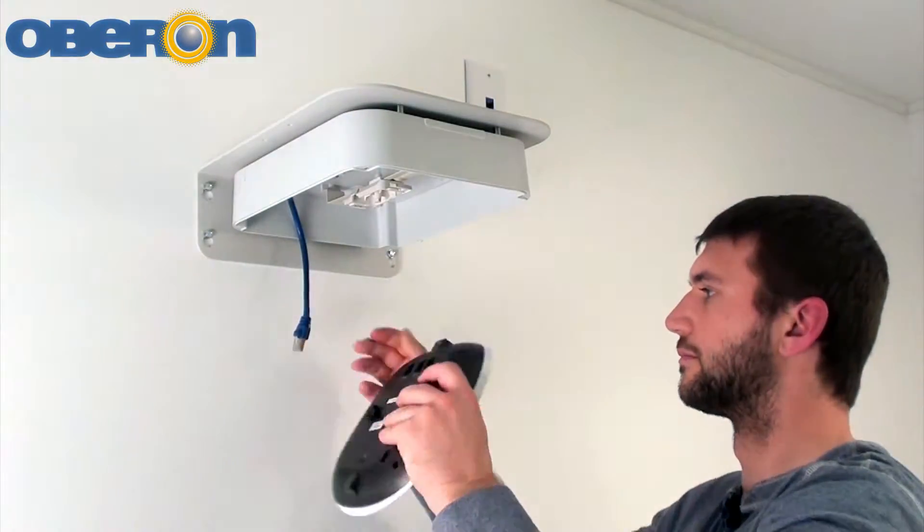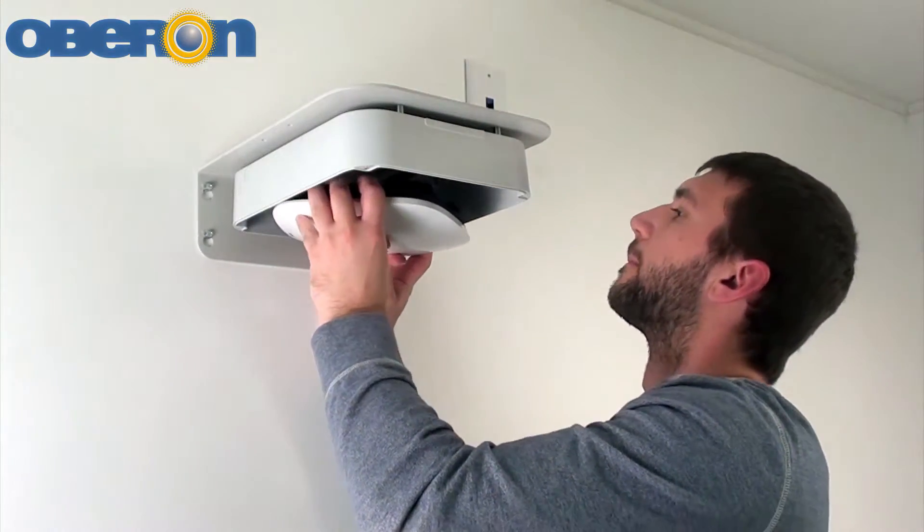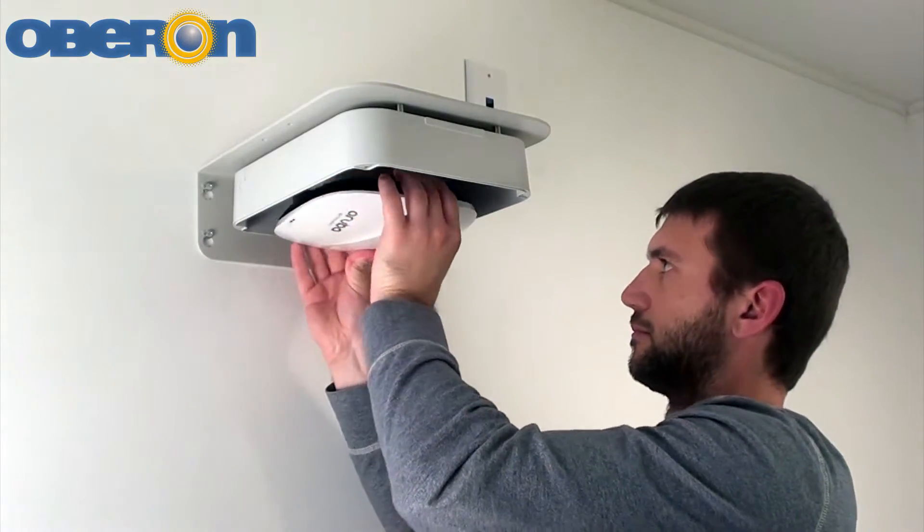Attach the data and power cables to the access point and fasten the access point to the mounting bracket. After the access point is secured, attach antennas to the access point if required.